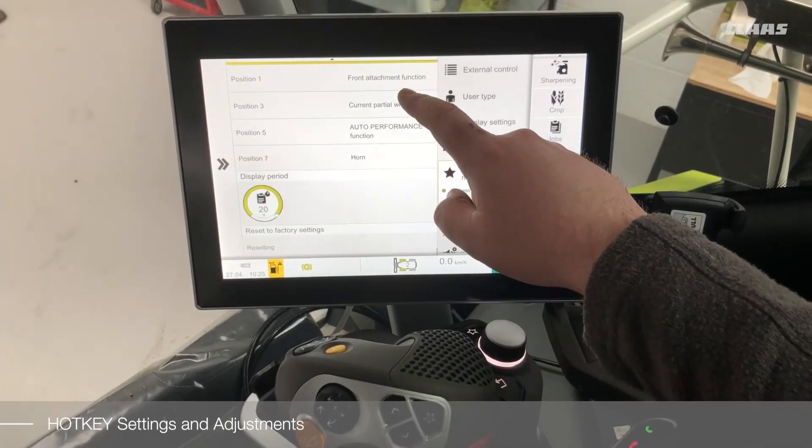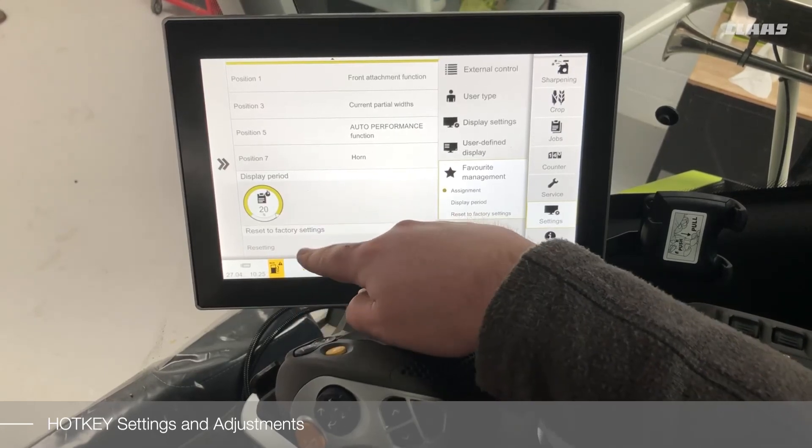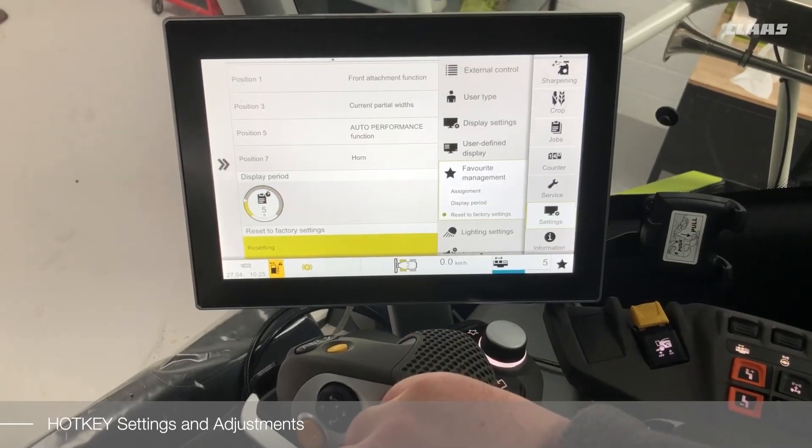Other settings for your hotkey include the ability to change the display period, and you can also reset everything back to factory settings with the touch of a button.